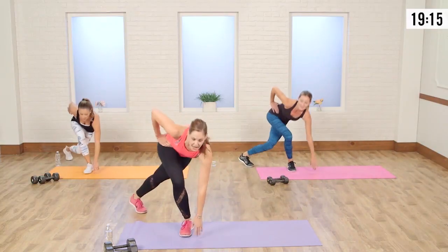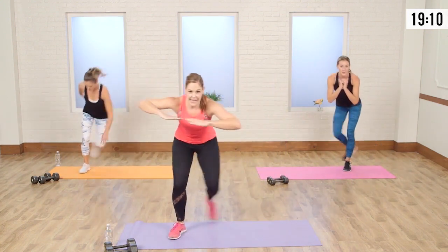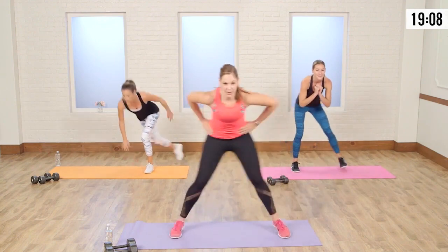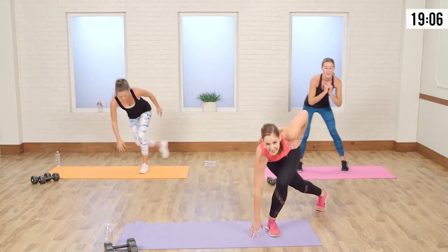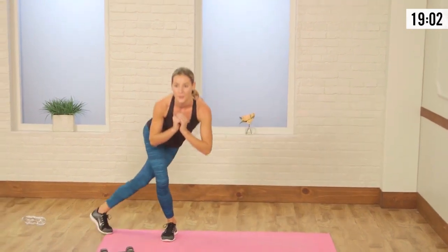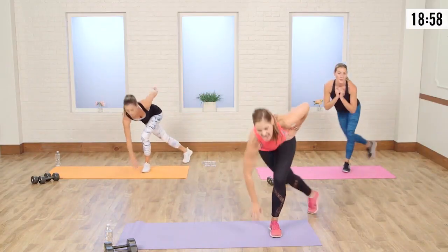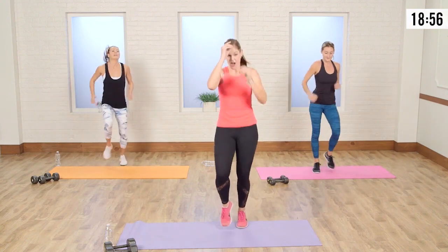To modify this one, you can just step to the side — just step and tap here. Take it nice and easy, but stay low. Almost there — we have five, four, three, two, and one. Right into that jog.